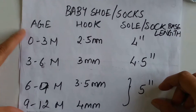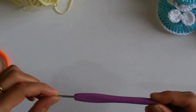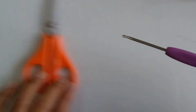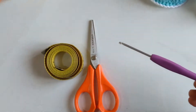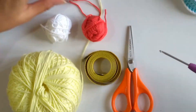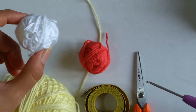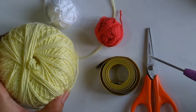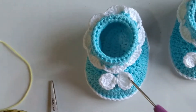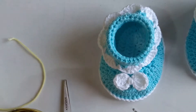So that is the only variation — the pattern remains the same. Let's begin the tutorial. The materials I need are a 2.5mm crochet hook, scissors, measuring tape, and 3 colors of yarn. White yarn for making the sole, yellow yarn for making the upper part of the shoes, and pink yarn for making the bow as well as the shell stitches around the upper part.